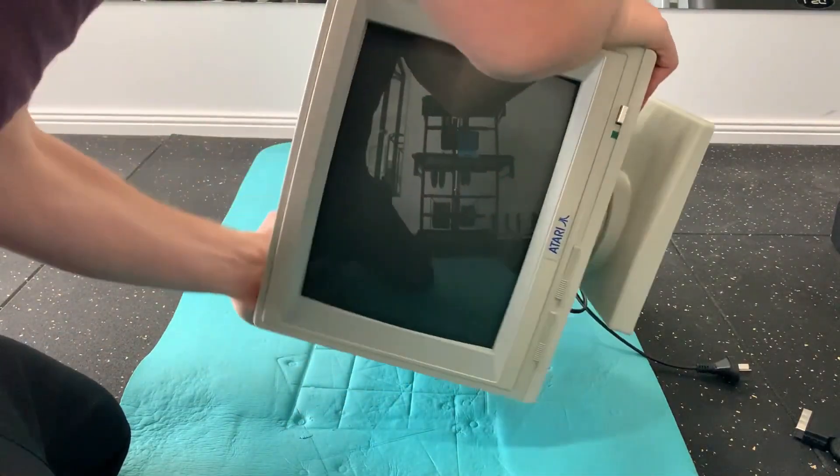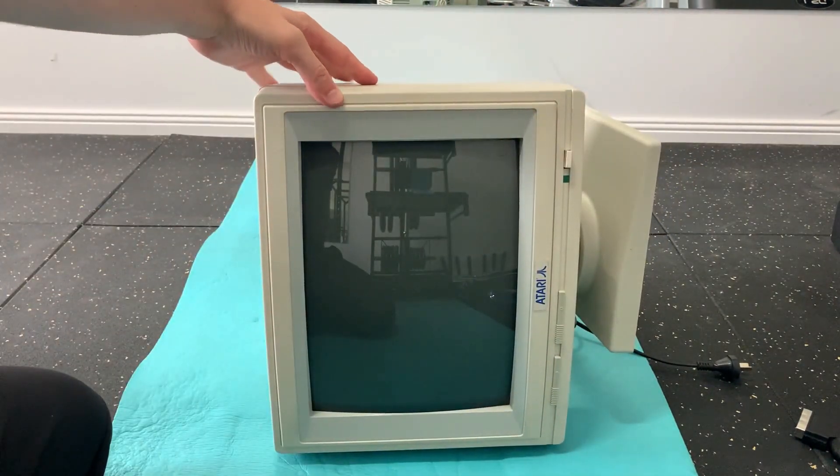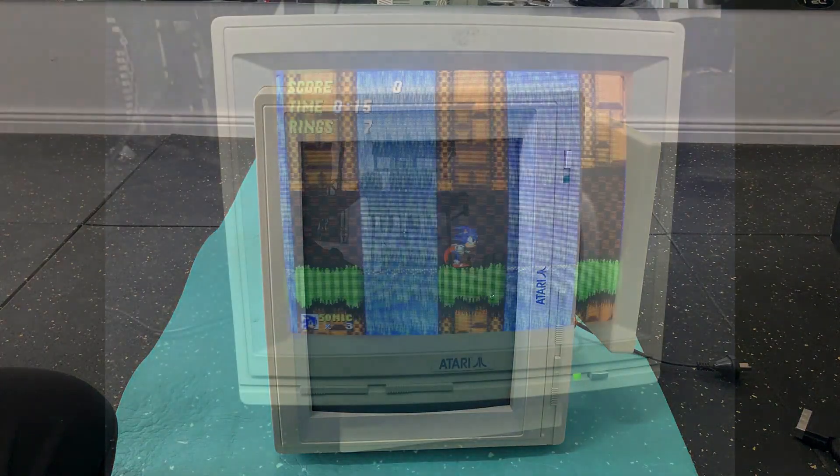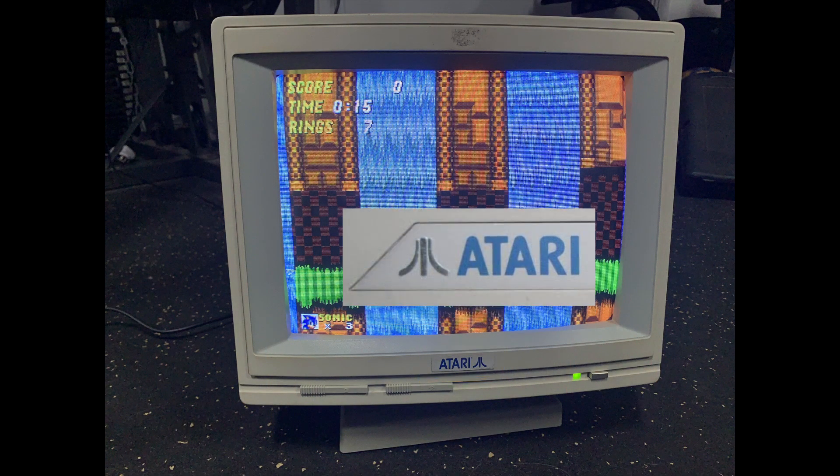The monitor can also tilt, but it would look better without the stand attached — but no big deal. The Atari logo is also on the wrong side, as it usually precedes the Atari name.